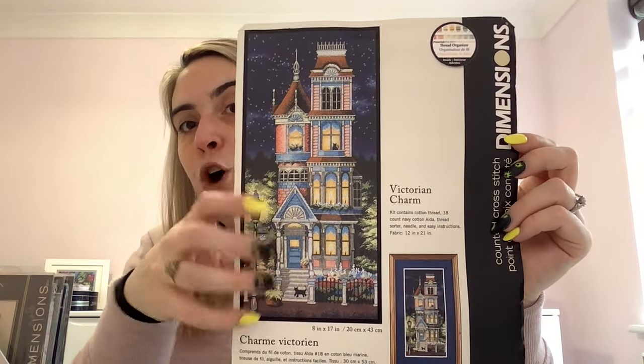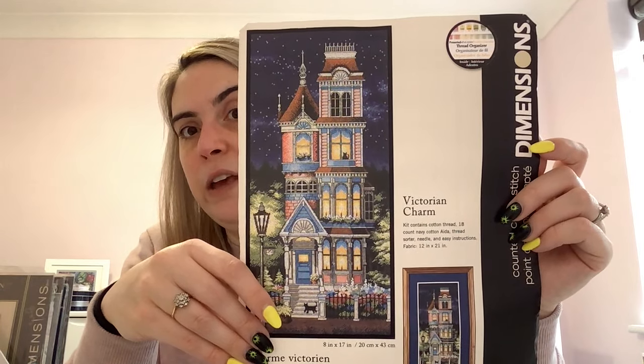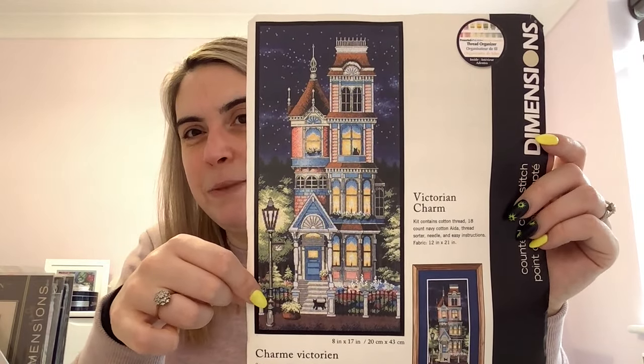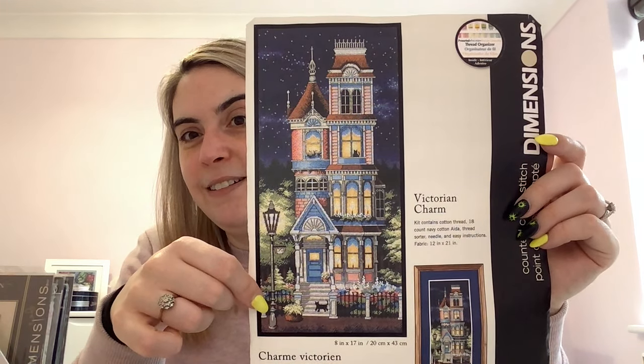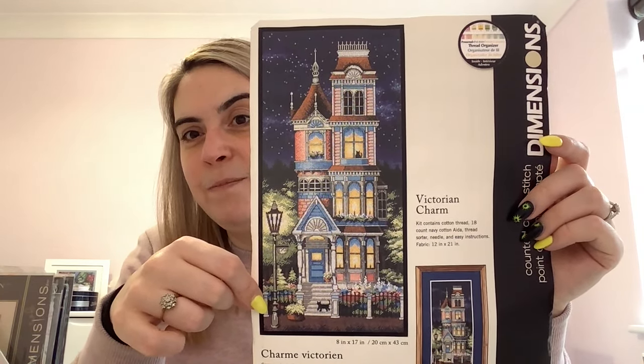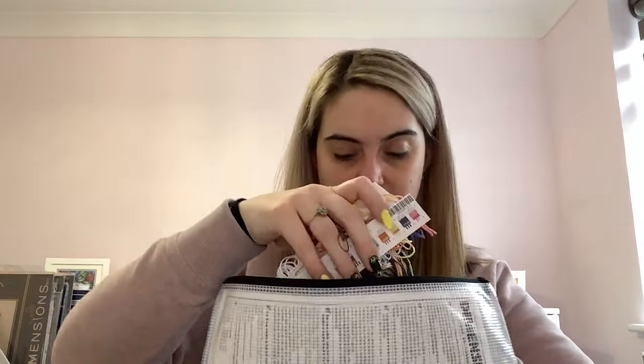Victorian Charm is a standard Dimensions kit, not the Gold Collection. I've had it on my wishlist for ages and I think I'm going to start this with one of my subscribers in April — really excited about that. I love that higgledy-piggledy Victorian house. It comes with 18 count navy Aida — a newer kit so all the flosses are pre-sorted. The person who had it before had already surged or zigzagged the edges of the fabric.